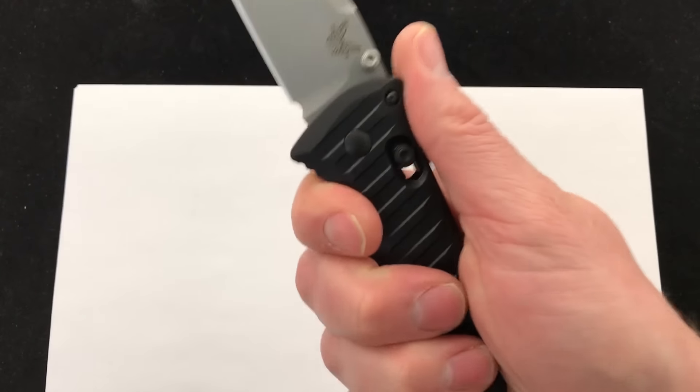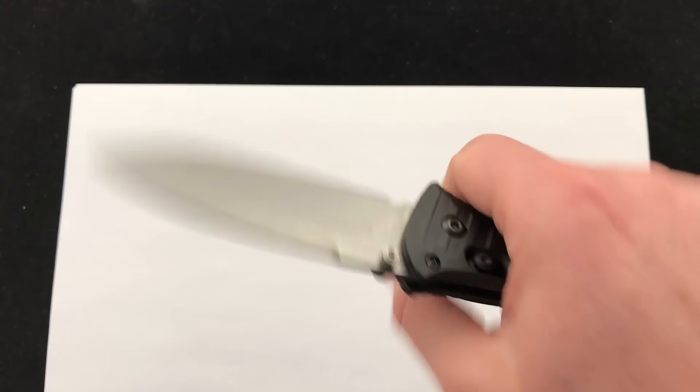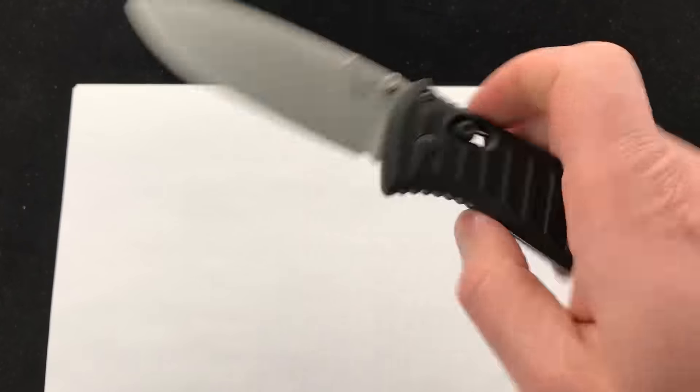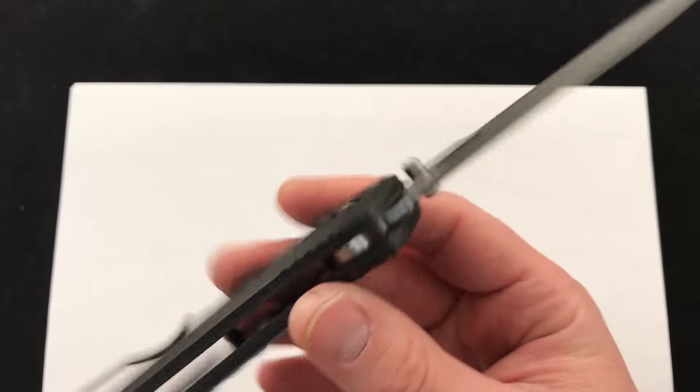For me, the highlight on this knife is just the feel. When you pick it up, it just feels really solid — it feels like a user blade, like I can abuse it a little bit and it's not going to have any problems. And it's backed by the Benchmade LifeSharp Warranty. USA-made knife, S30V steel, and just the overall rugged feel.